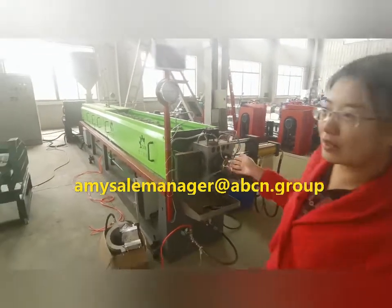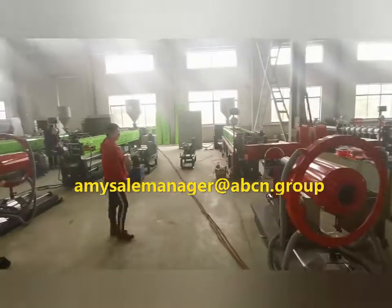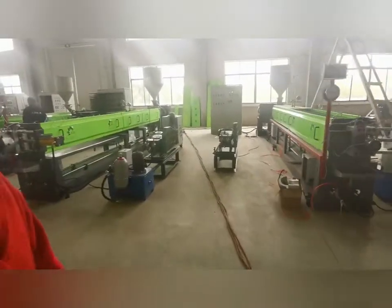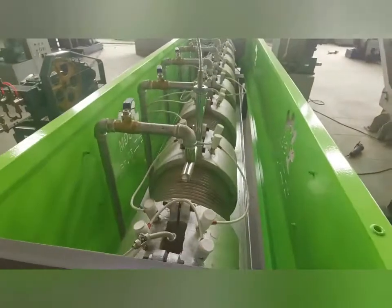You can see about the details. If your voltage is the same as our machines, you can take that one.